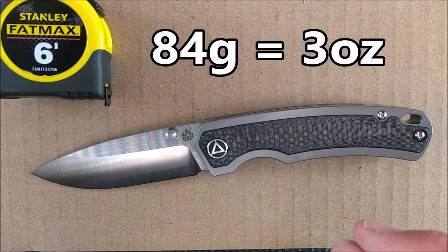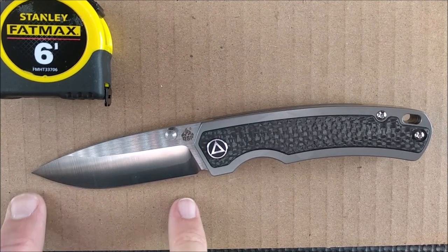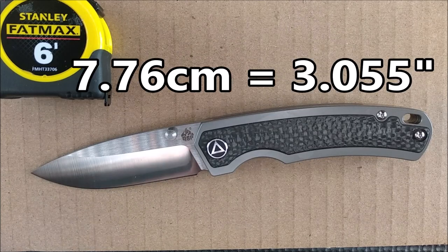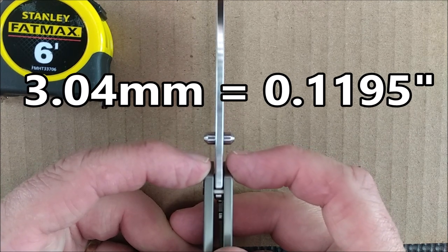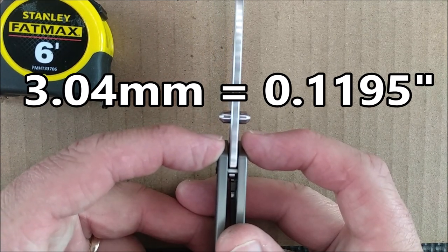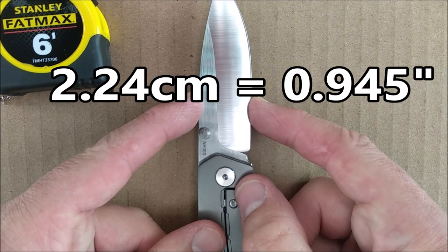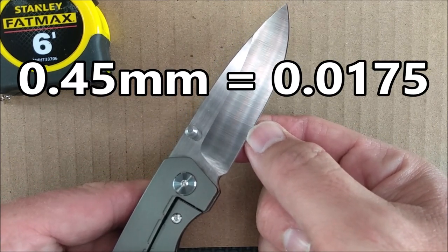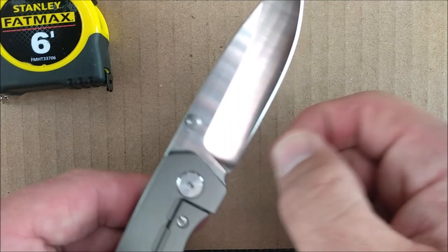84 grams — 3 ounces. Sharpness score is 125 best — very good, nice and sharp from the factory. Cutting edge length: 7.75 centimeters, 3.052 inches. Blade length tip to body: 7.76 centimeters, 3.055 inches. Blade thickness measured behind the thumb studs: 3.04 millimeters, 0.1195 inches — just barely under an eighth of an inch. Blade depth: 2.4 centimeters, 0.945 inches. Edge thickness behind the grind: 0.45 millimeters, 17.5 thousandths of an inch — awesome, perfect for S35VN.